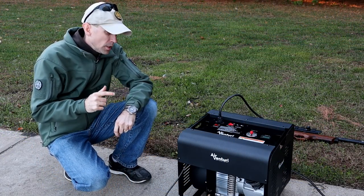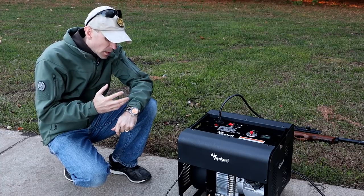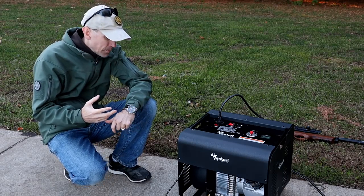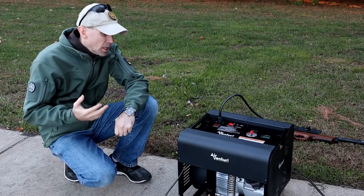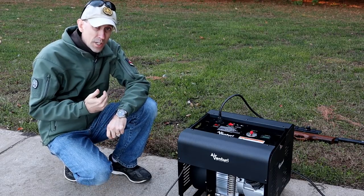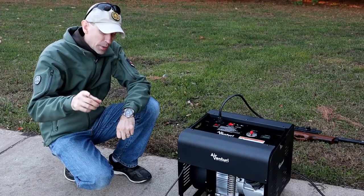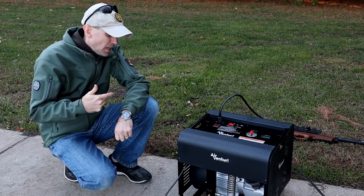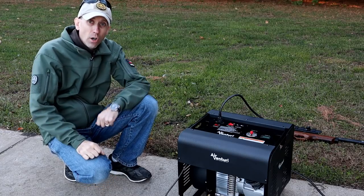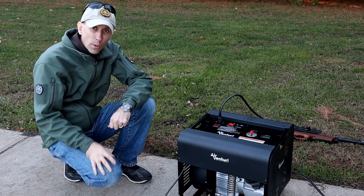A note on the compressor: eye and ear protection is a must, especially your eye protection. You've got high pressure air going on here — you don't want a speck of dirt or dust getting in your eye, or God forbid something worse. Definitely wear eye protection. As for ear protection, if you're using this thing inside I'd definitely wear it. Out here, mostly open on three sides without reverberating off anything, I don't feel the need for ear protection personally. But if you're running this indoors, definitely wear it.